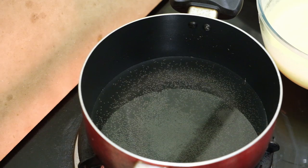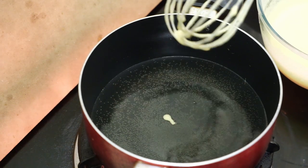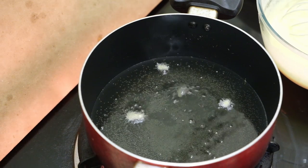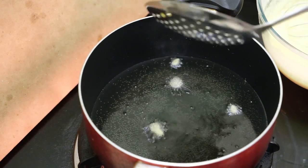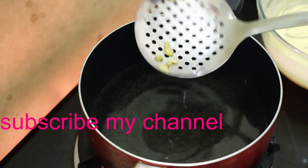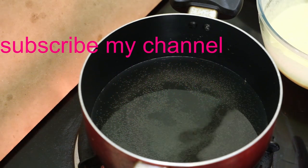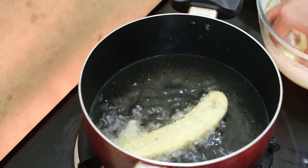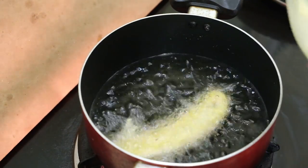Now we will fry the pan. We will fry it in the pan. Now we are going to fry it on low flame. I will fry the rice — 3 pieces of rice.